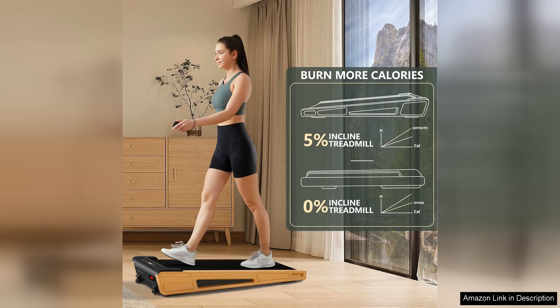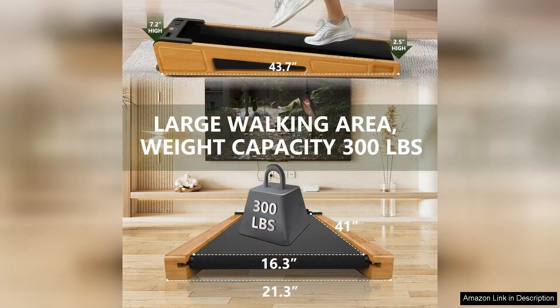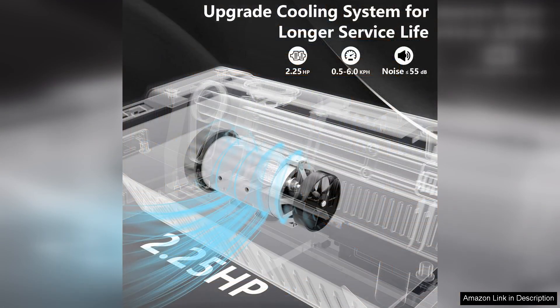The design of the GoYouth walking pad is sleek and space-saving. It fits comfortably under most desks, making it easy to integrate into a work environment. Its lightweight construction allows for easy portability, so you can move it from room to room without hassle. The quiet operation is another significant advantage, allowing you to walk and work without disturbing others around you.